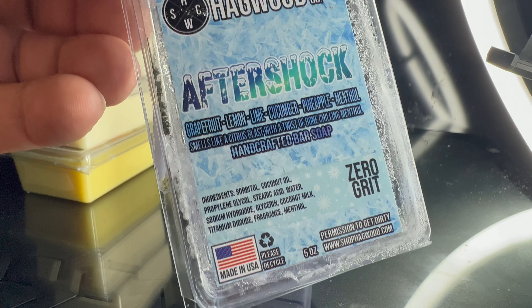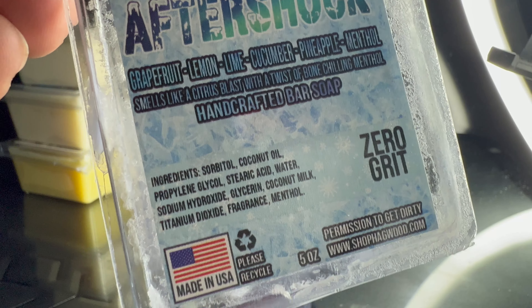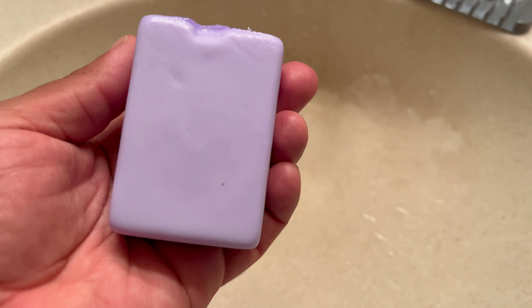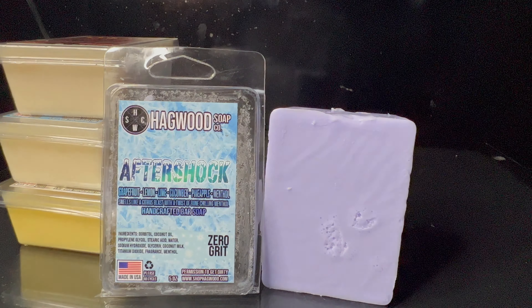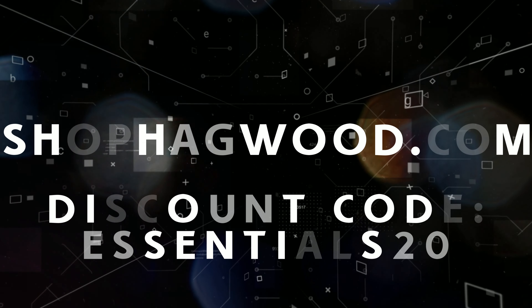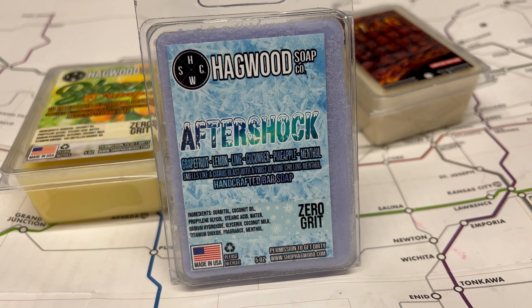Hey, what's up guys, welcome back to Men's Essentials. Hagwood Soap Company sent me a few of their soaps to try out. Today I'm trying one called Aftershock. They also gave me a discount code where you can get 20% off your first order — the code is essentials20. You can go to shop hagwood.com, look around, see what you like, and use my code to get 20% off your first order.